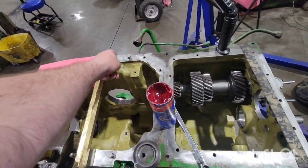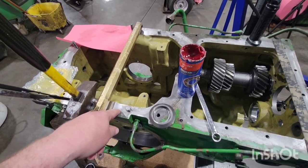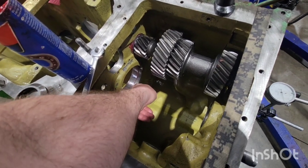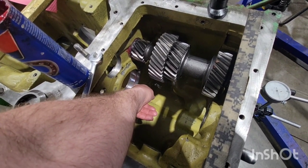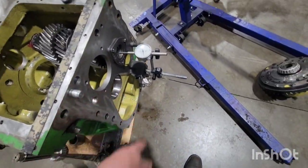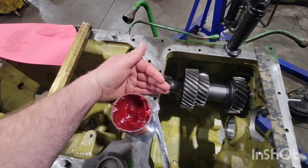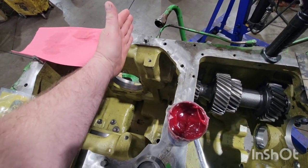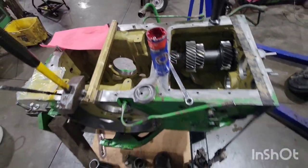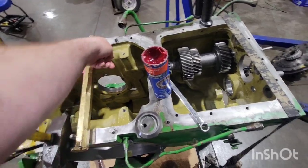When doing the differential, keep the stock shim pack on this side and add shims to this side, because we'll measure backlash later. On the bottom shaft, the shim pack that came behind that bearing hub is what you put back in. You change shims at this end to set tolerance — we don't want to change the position of that pinion shaft or ring gear, because that relationship has already been set. After everything is in, we'll check backlash and move shims from side to side.